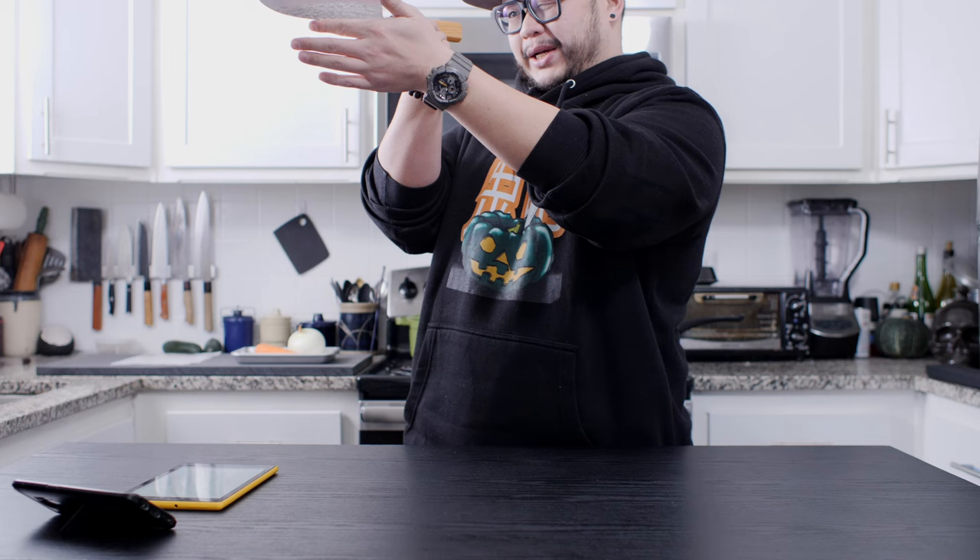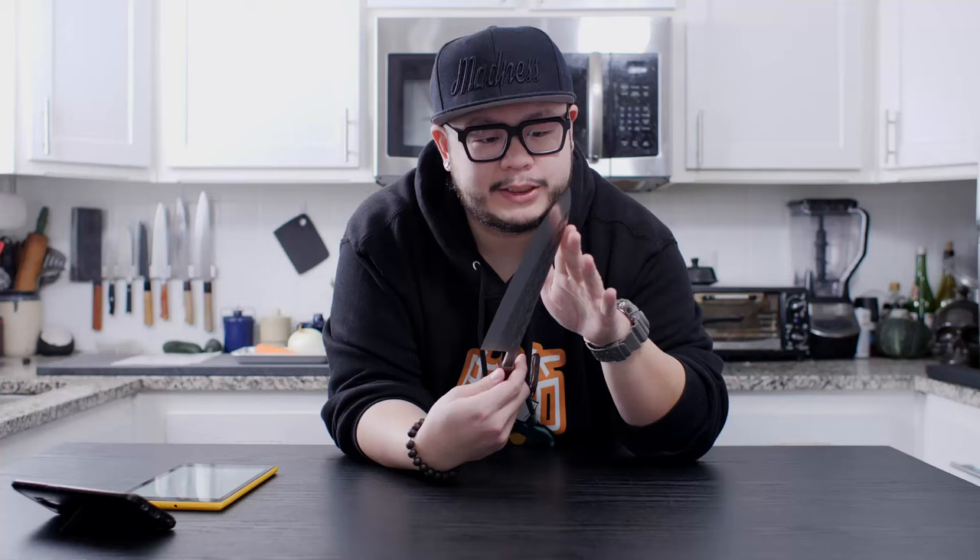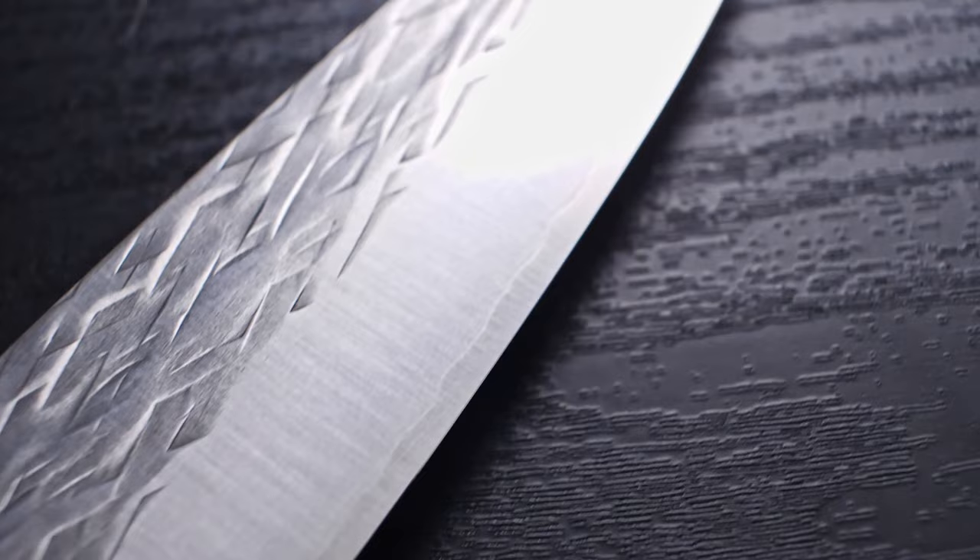Let's check for blade straightness — the blade is nice and straight. The finish is very nice and even, and I love the Tsushima pattern they have on here. I remember first seeing these SLDs with this crosshatch hammer pattern and I just fell in love with it. It is such a unique and beautiful look — I really, really like this crosshatch pattern.